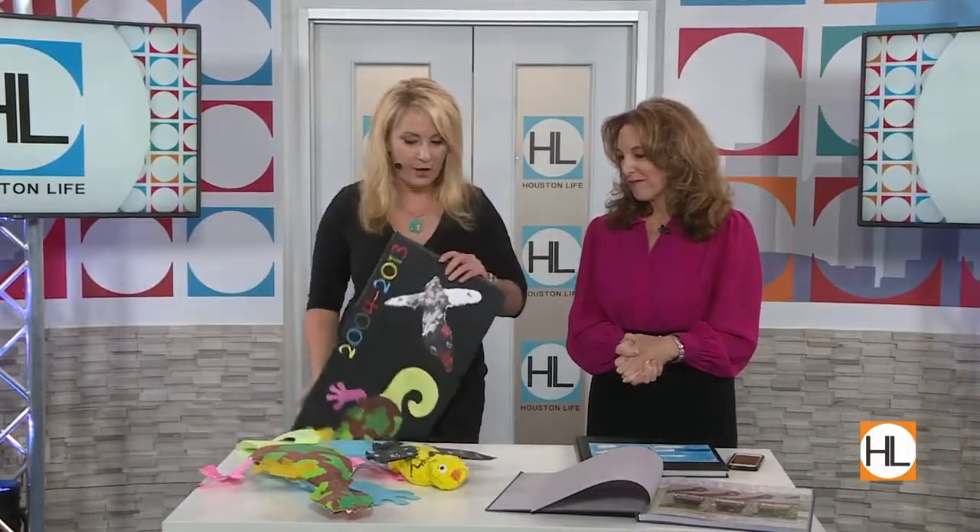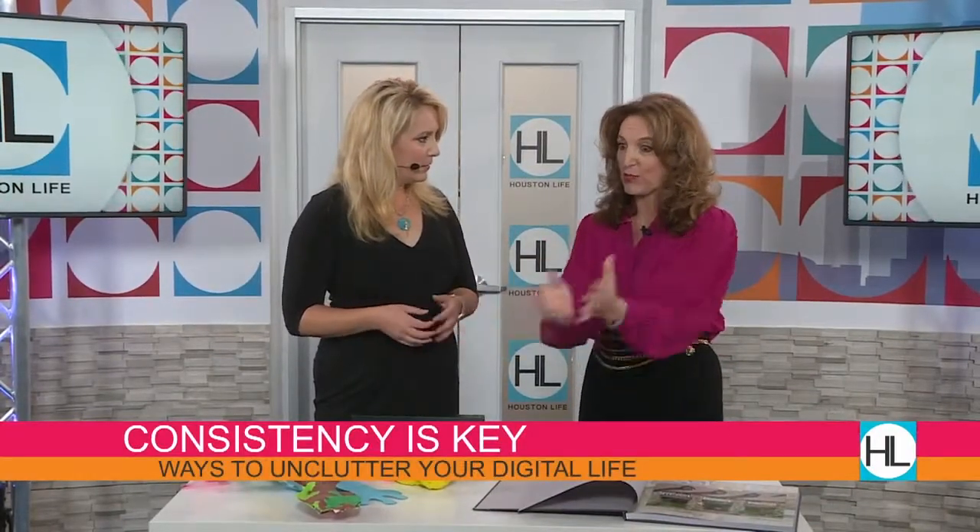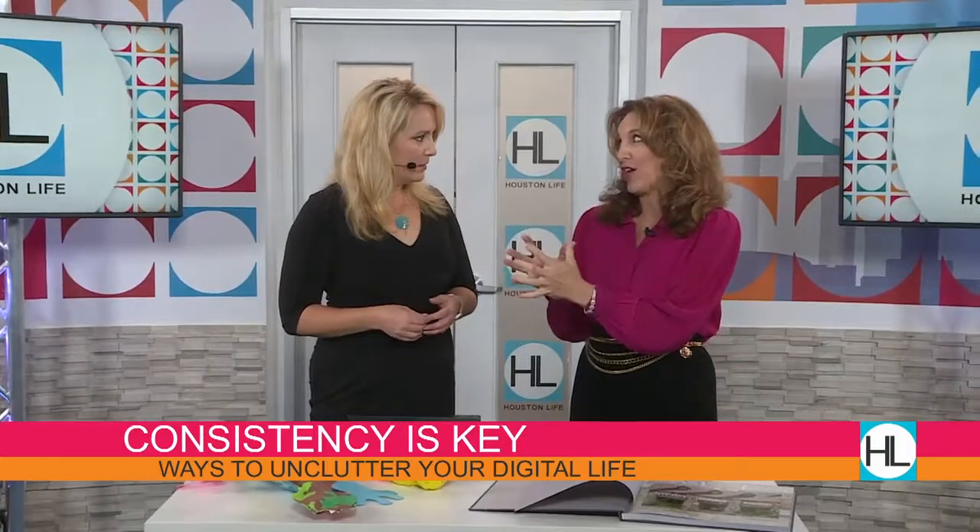So first things first — coming up with that system of taking the physical thing that you have and deciding you're going to go digital and let go of all of the hands-on. Talking about a system, many people will sort by child; they'll have a box by child. But then they may have another section done by chronological order or by school grade. Be consistent — whatever you're doing, work the same way each time. So if you have the physical things by child, then have the digital things by child. Get it all on the same page.